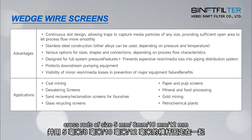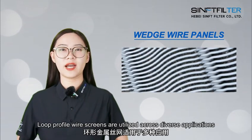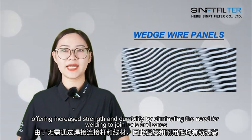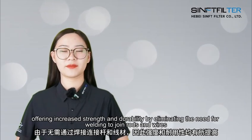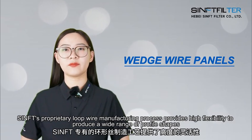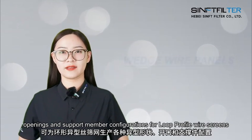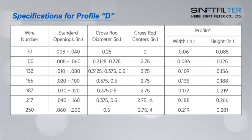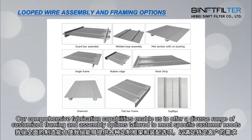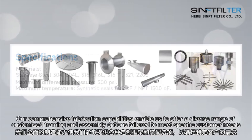The following are the various wedge wire screen products we produce. Loop profile wire screens are utilized across diverse applications, offering increased strength and durability by eliminating the need for welding to support rows and wires. SINFT's proprietary loop wire manufacturing process provides high flexibility to produce a wide range of profile shapes, opening, and support member configurations. Standard specifications are detailed, with additional options available through wedge wire sales engineers. Our comprehensive fabrication capabilities enable us to offer a diverse range of customized framing and assembly options tailored to meet specific customers' needs.